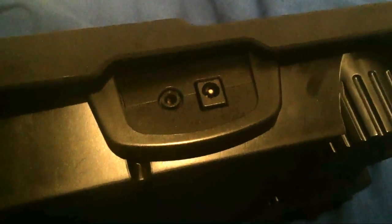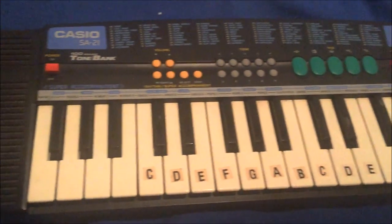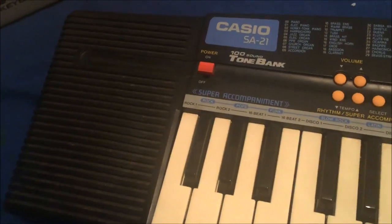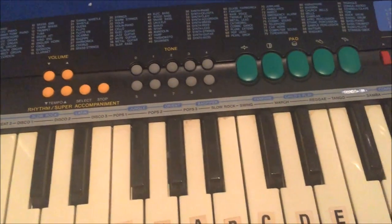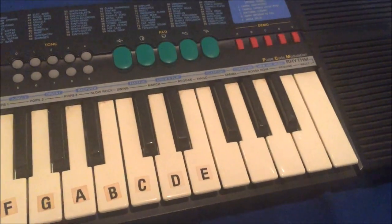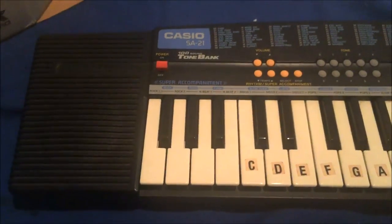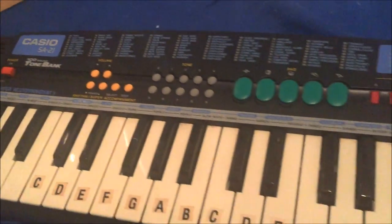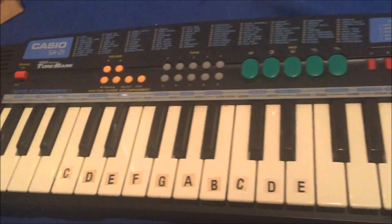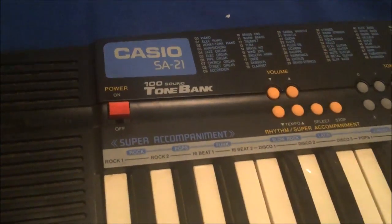On the back there's a power input and a headphone socket, and underneath, an option to use it with five AA batteries. So the SA-21 — how could you use this? It is undeniably a fun device. It's got some really stupid and quite entertaining sounds, and one or two that I would even dare to say are quite usable. In a larger setup this might make a useful little sound effects machine, or a machine that adds a little bit of humour to your performance. Anyway, that's my detailed review and demonstration of the Casio SA-21. Please share with other Casio lovers, and I look forward to seeing you on the next episode of Gear Facts.